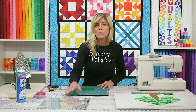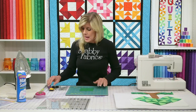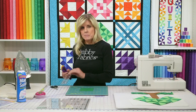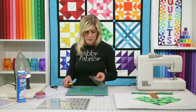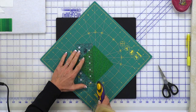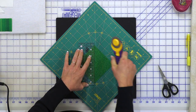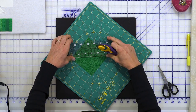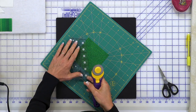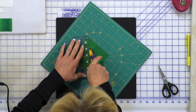We're starting with a four and a quarter inch square of the green, and I'll be using my spinning mat and my smaller two and a half by six and a half inch creative bridge ruler. One of the reasons I love this spinning mat with something like this is I'm going to cut twice on the diagonal, and I love that I don't have to disturb that fabric. I can just pick that up and cut corner to corner.